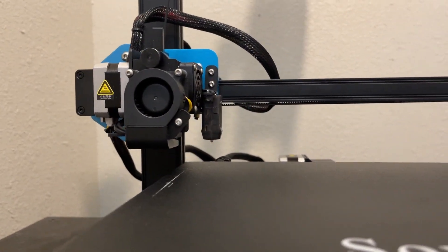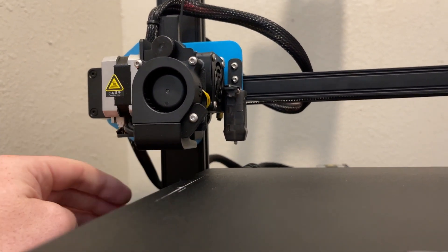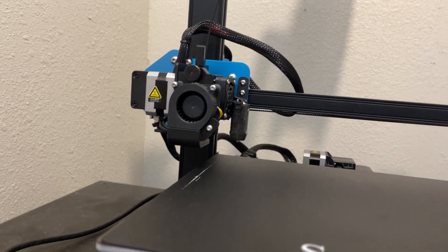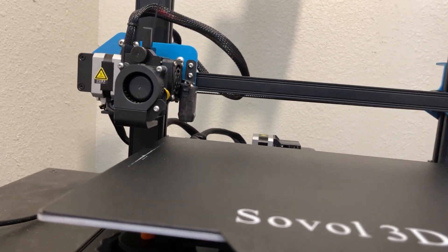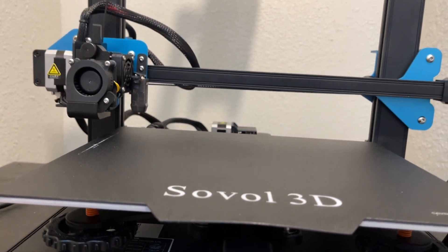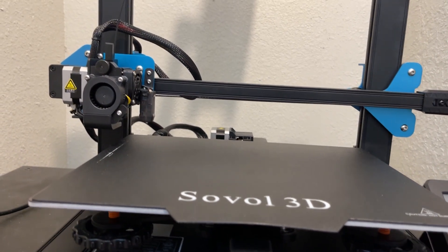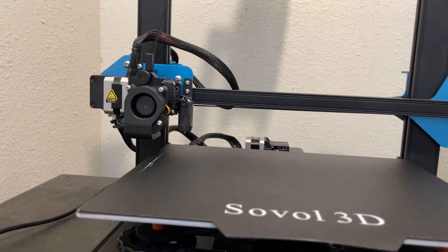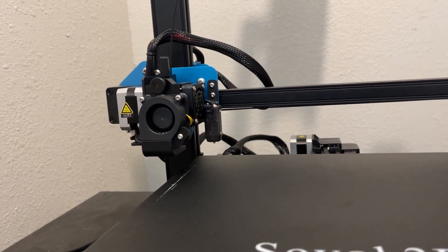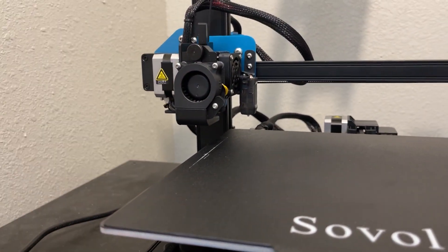This does have auto-leveling, and it does it using a simple BL touch on the side. Nothing too crazy. I actually like this setup more than the strain gauge on my Anycubic Viper. I never had much luck with the Viper — mine broke pretty early on, which was apparently a well-known issue. They sent a new strain gauge, but it came from China so my machine was out of operation for about six weeks. This BL touch is simple and works really, really well.